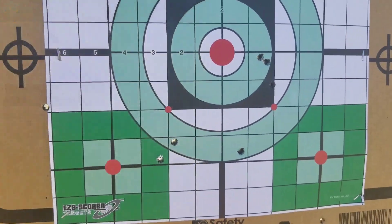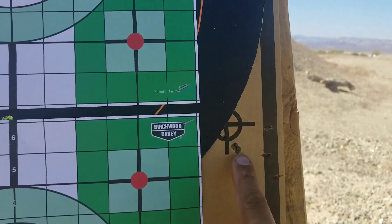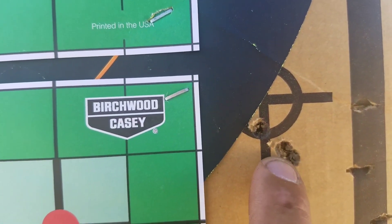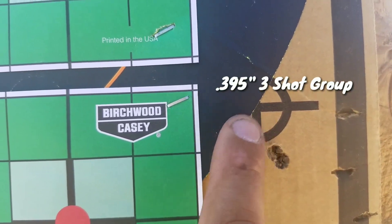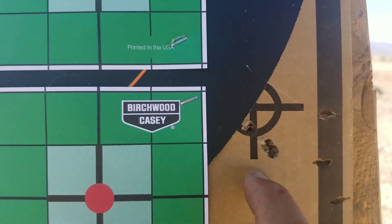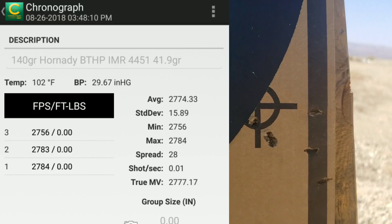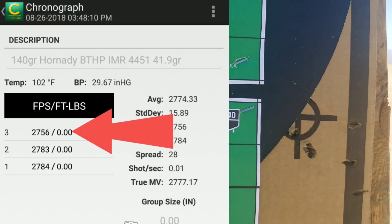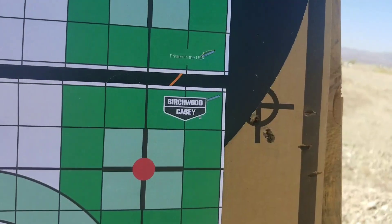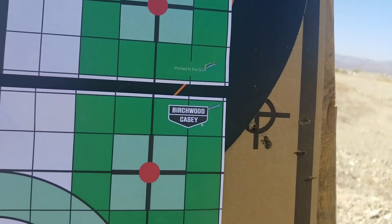Now 41.9 grains. I was aiming here and it shot off target, but gave me a pretty tight group — two shots in one hole. The first shot was here, second shot was here, last shot was there. The last shot was a little slower, giving me a pretty high standard deviation number. I'm not sure what's going on — it's probably powder and primer related.